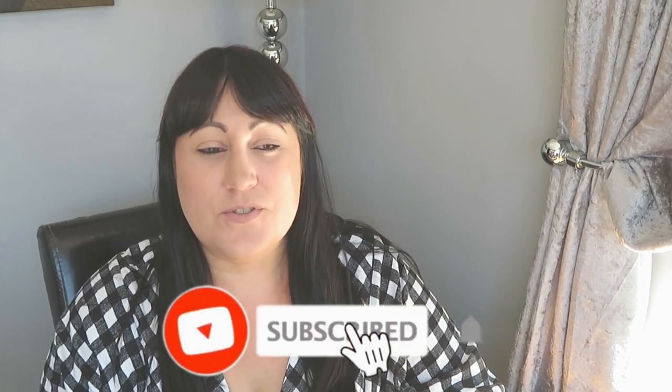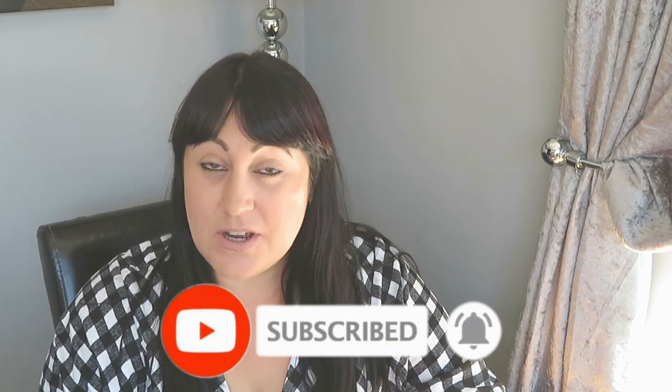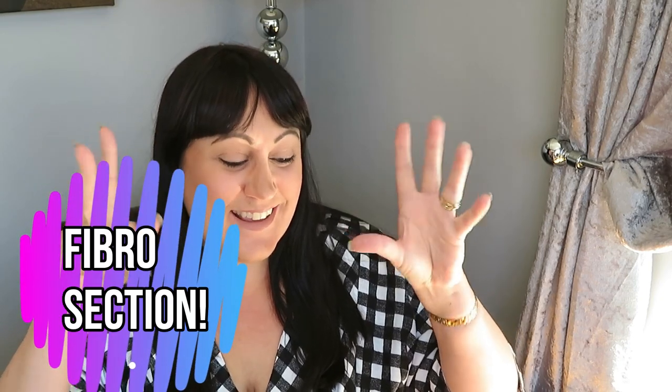Hello and welcome to this Wednesday upload, my name's Nicola. If you're new here, welcome; if not, welcome back — don't forget to subscribe. It's been a minute since we've done a fibro section. I filmed a fibro hacks video a long time ago, and since then I've learned some new fibro hacks, so I thought I would share them with you.